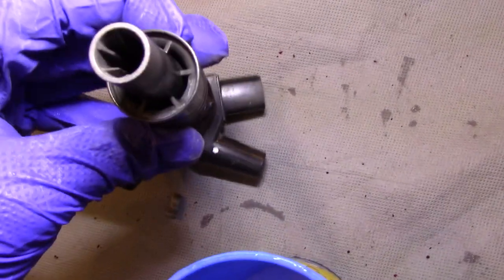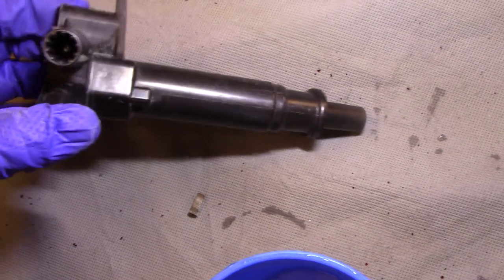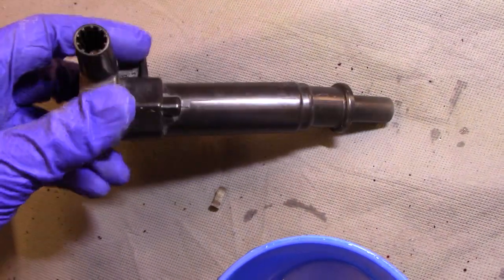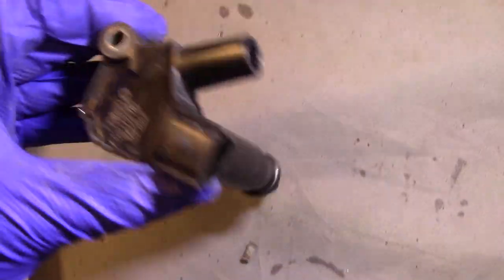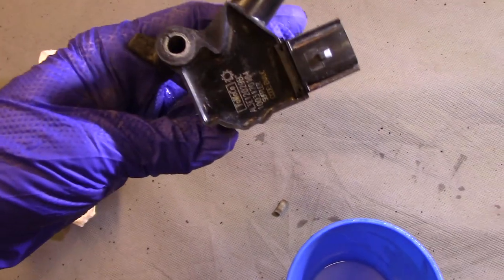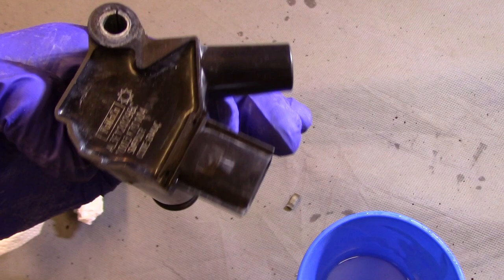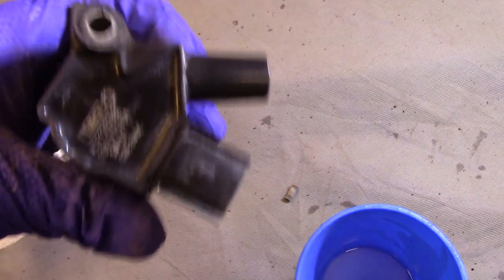So it actually wasn't the boot at all — it was coming out between the boot and where it meets this piece. Basically this thing is trashed. Unfortunately I'm going to have to buy a new coil. I thought I would try the boot first because it's obviously the cheaper option, and that's where I thought the spark was. In most cases on modular Fords you can get away with just replacing the boot, but in this case there's a huge hole in the side, so this part's going to have to be replaced.